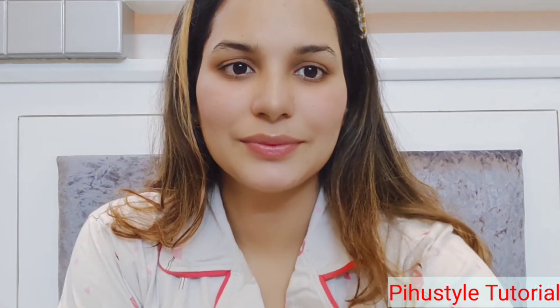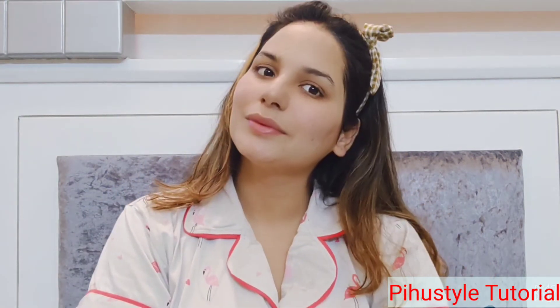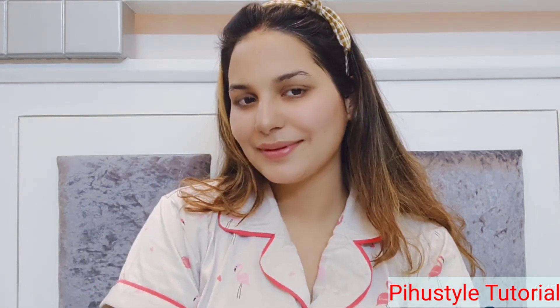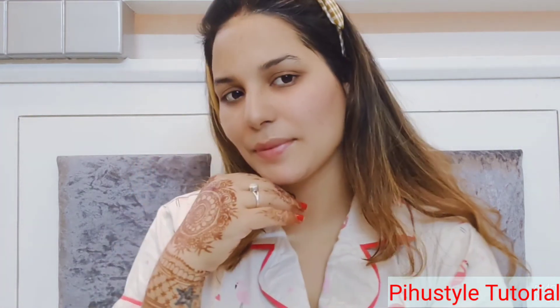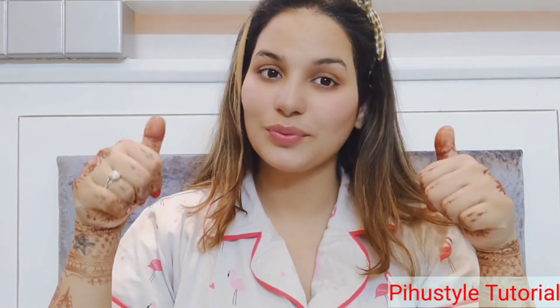I hope this video is very helpful for you and that this skincare routine gives a boost to your skin. If you follow all these steps and like this video, make sure to subscribe to my channel, hit the like button, and comment below. Take care, bye bye!